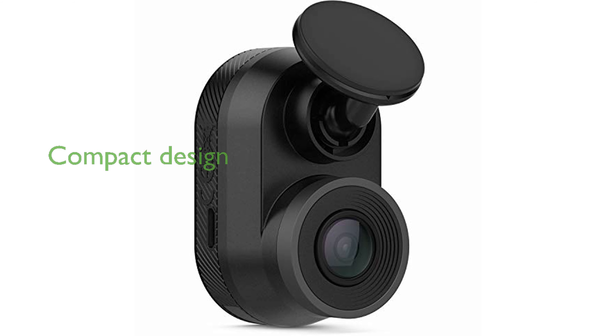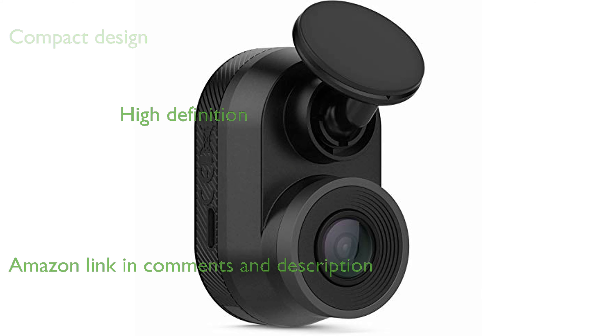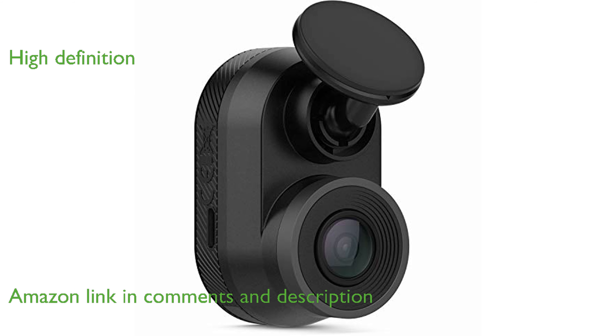The Garmin Dashcam Mini is remarkably compact, making it an unobtrusive addition to your vehicle's windshield. Despite its small size, this dash camera captures clear and detailed footage in full high definition at 1,080 pixels.